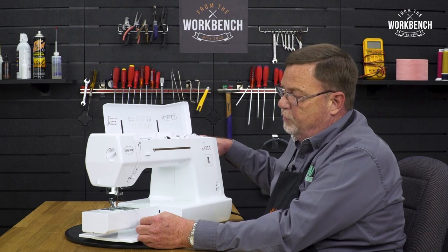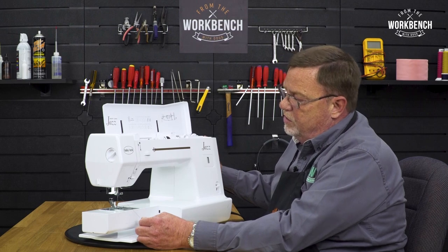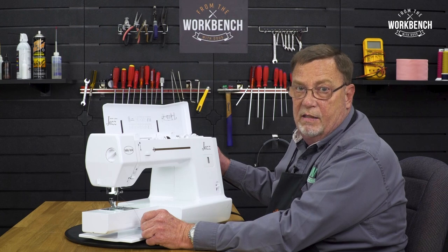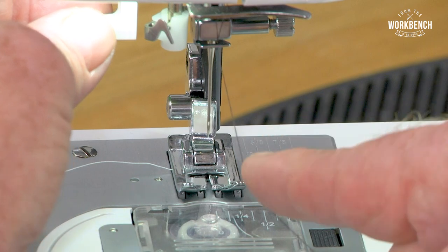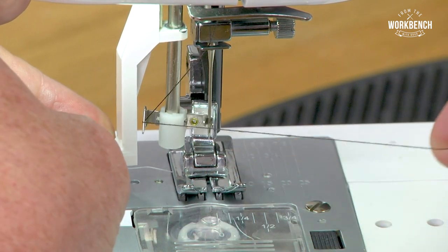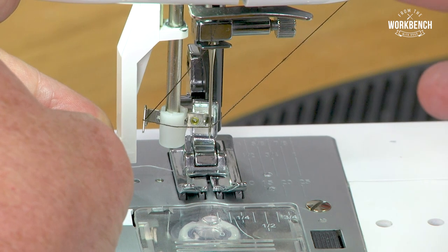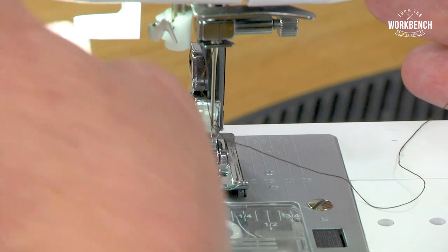Once you have it threaded through guide number five, it's important that you turn your hand wheel clockwise or backwards so that your needle goes up to its highest position. When I rotate my hand wheel, I get some up and down motion — I want to make sure that I'm at the highest point. After you come through number five, pull the thread to the left a little bit so that it catches in that left finger. Continue pushing on the needle threader, which will rotate into the needle eye, and then pull up with a little pressure on the right-hand side as the threader hook pulls your thread through.